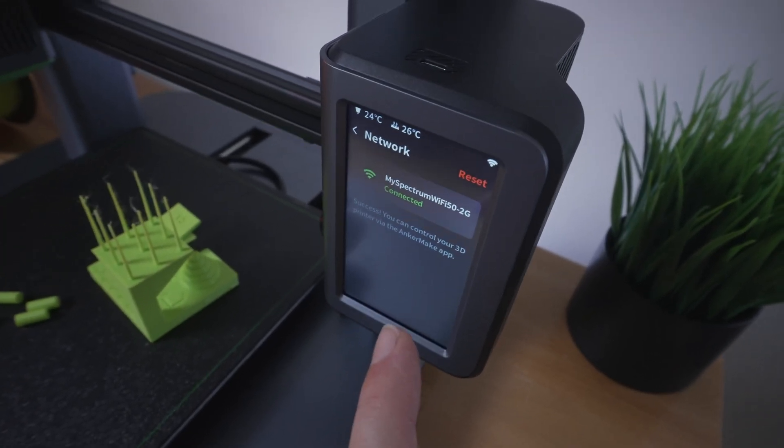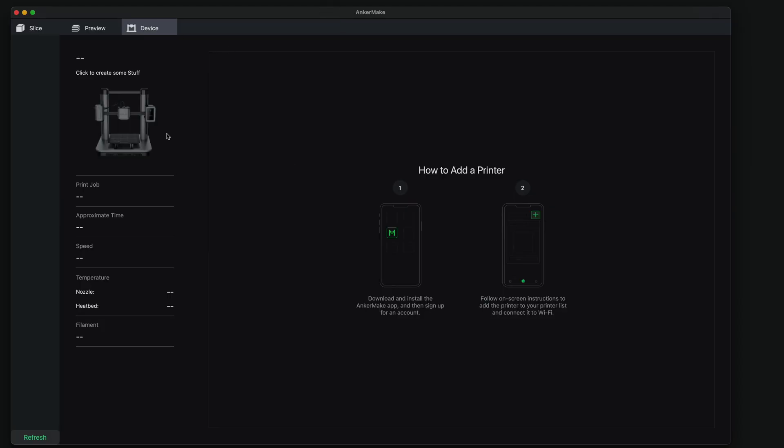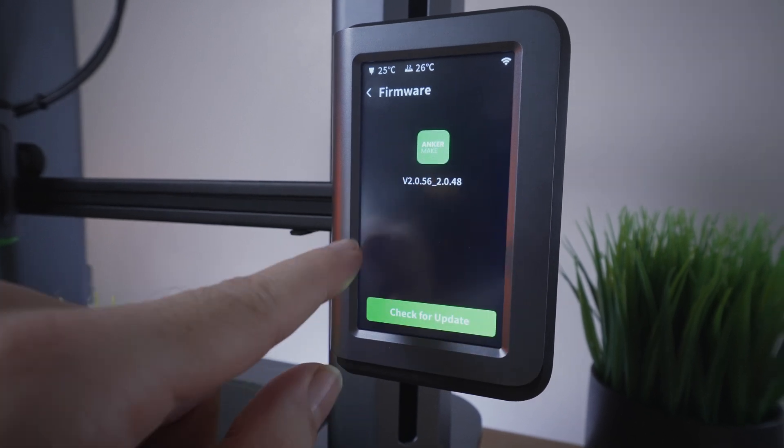It just automatically connected and we're back online. So let's see if we can figure out how to connect from the computer. Back at the computer, I cannot figure out how to get this thing to connect — I click refresh, I turn it off and restart it, and it still doesn't seem to react. Everything is connected to the same Wi-Fi.